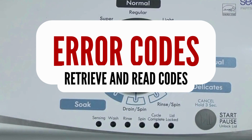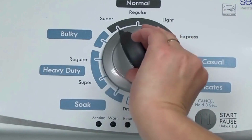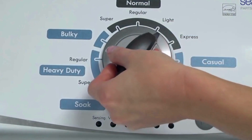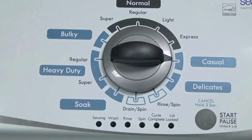Step 1. With the washer shut off and all indicator lights off, turn the control dial 1 complete rotation — 360 degrees — counterclockwise, stopping with the dial pointing straight up. Now quickly, within about 6 seconds, turn the control dial 3 clicks clockwise, 1 click back, and 1 more click clockwise. In other words: turn the control 3 clicks right, 1 click left, then 1 click right.